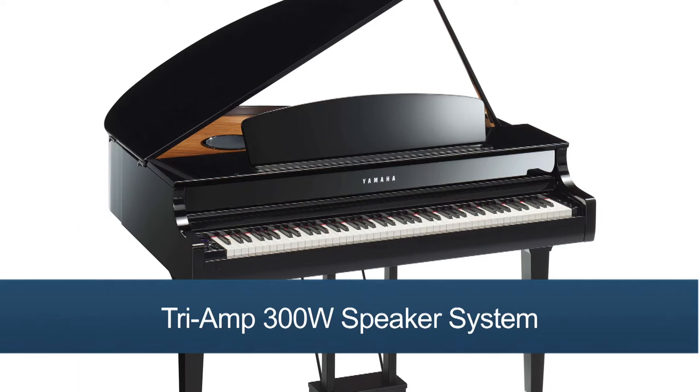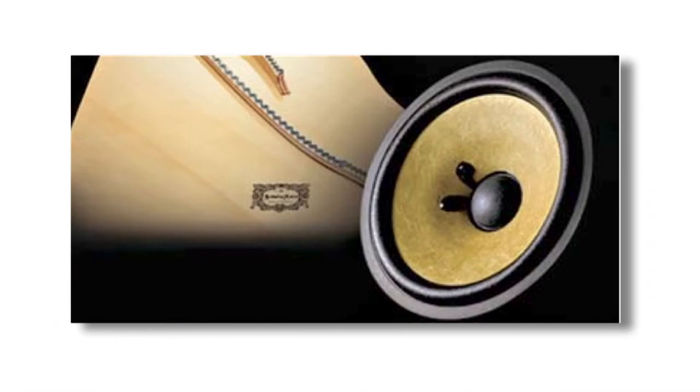When it comes to projecting the full tonal range of a concert grand piano with pristine clarity, this Clavinova offers a tri-amp 300-watt speaker system, with the sound presence coming from inside the cabinet. What's more, the speaker cones use the same spruce material that Yamaha uses on their piano soundboards, which results in a more natural, piano-like sound when you play the keys.